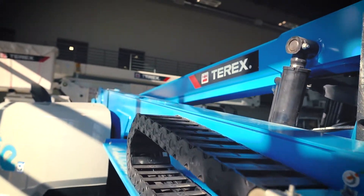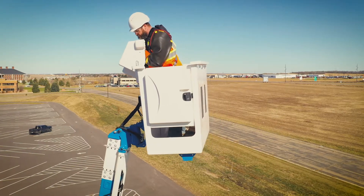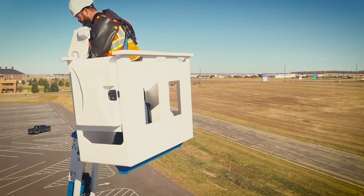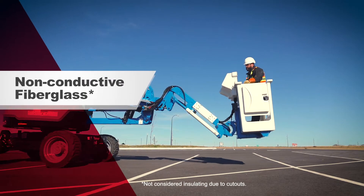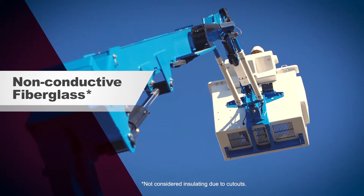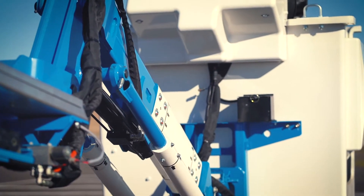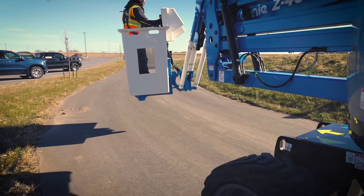Traditional all-steel aerial work platforms have inherent differences in potential from the boom tip to the chassis ground. The Z45 Sub's features isolate the boom tip from the chassis ground, so operators do not have to rely on special boom tip grounding work practices when performing substation work.